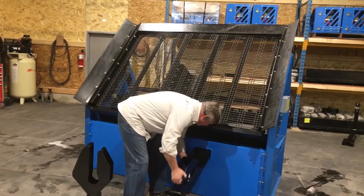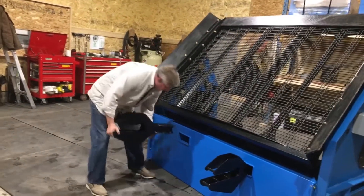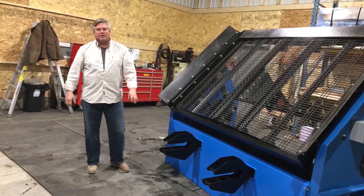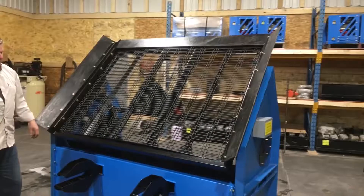It's very easy to install these bucket transport lugs. Moving this screener around literally takes seconds to get it around on-site. This works great if you've got a machine that'll pick up 1,500 to 1,800 pounds — you can pick it up with your bucket.